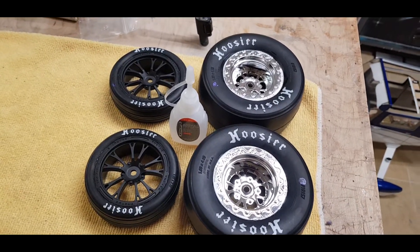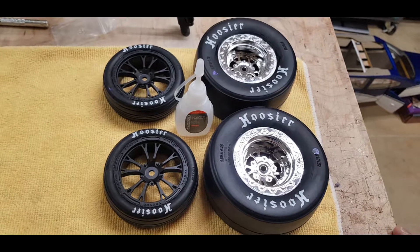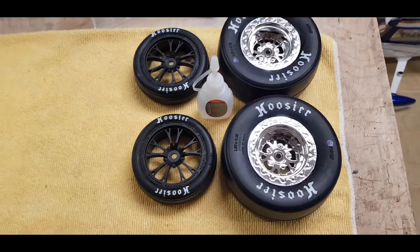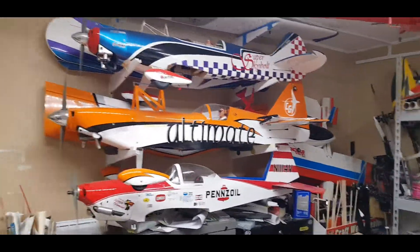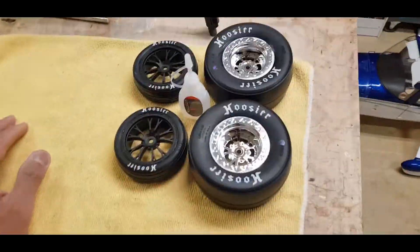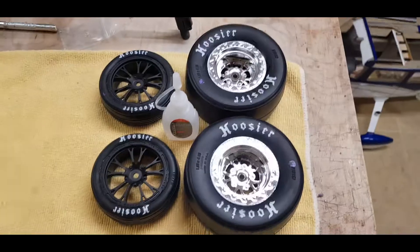Off camera I'll go ahead and take care of the fronts — same procedure, just apply some CA and let it dry. The whole tire gluing is done, just waiting for it to fully cure. Thin CA, you gotta work really fast — it gets everywhere. Best to use medium CA in the future; it gives you a little more time to work with, still wicks in, but runs slower. Hopefully that gives a little insight on how it gets done. 30 years of RC hobby — planes, helis, gliders, cars, boats — I do it all.